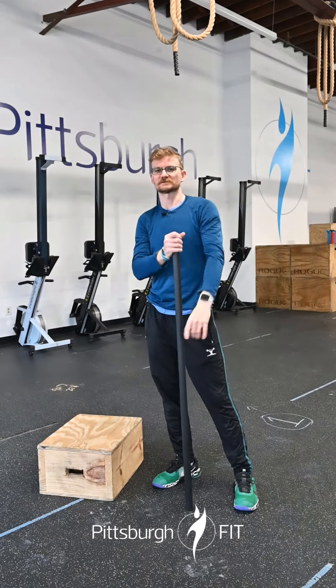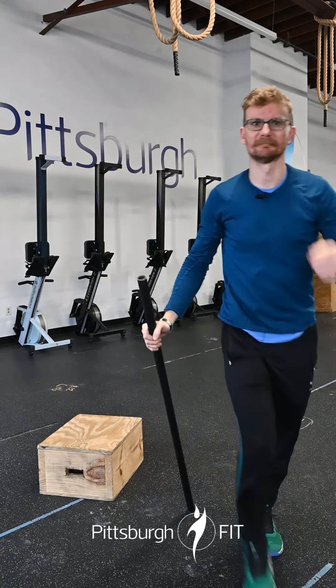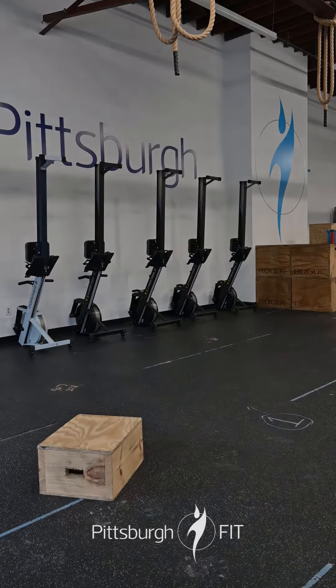Remember: that push jerk is dip, drive, drop, lock out, stand it up. It's gonna be awesome — we will see you there!